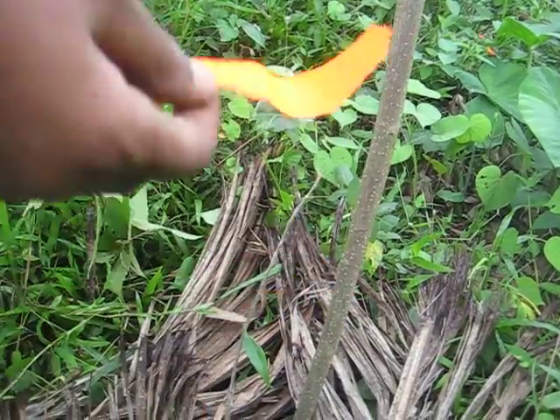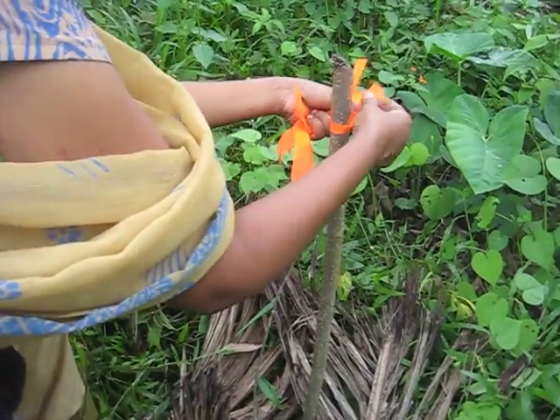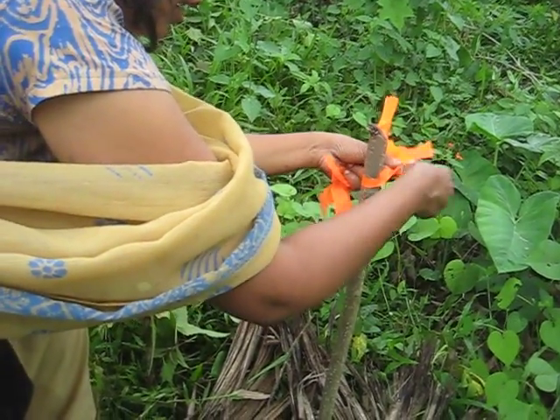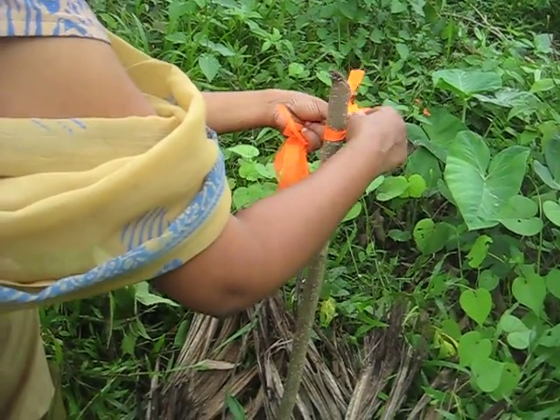We have a new tagging which is now orange in colour for the saplings planted last year. So we will put it here and against the sapling, and then we are good to go.